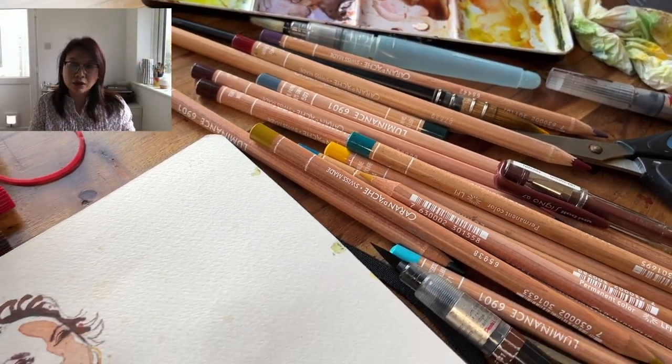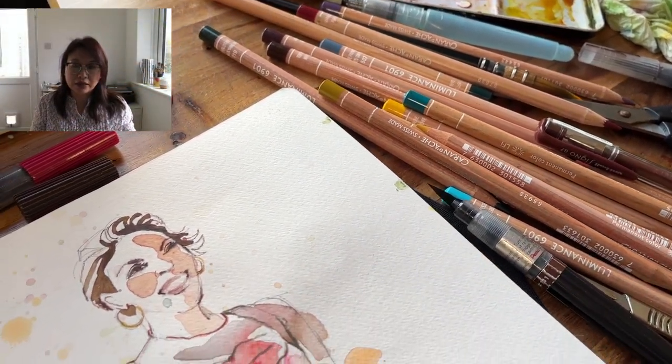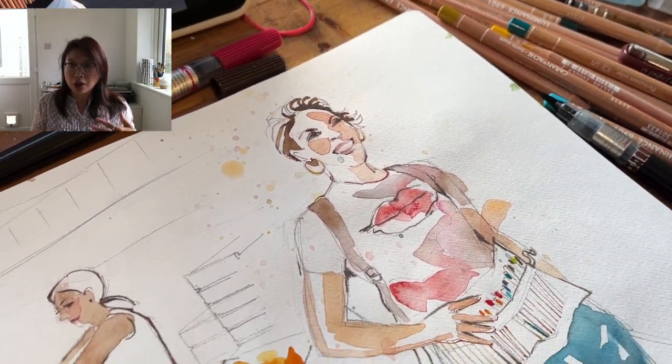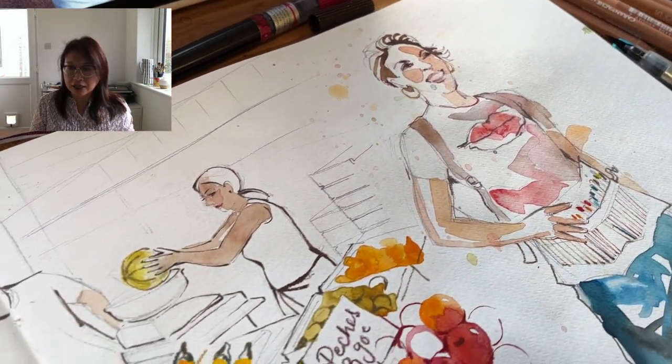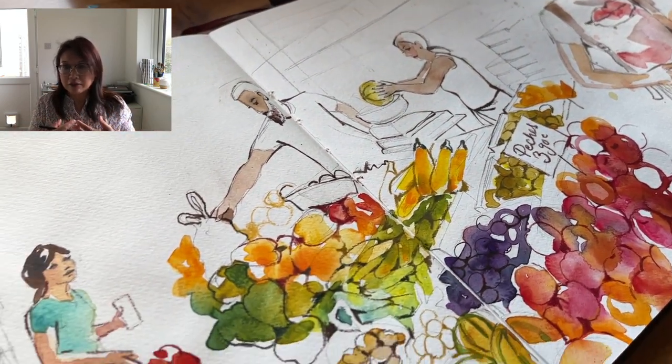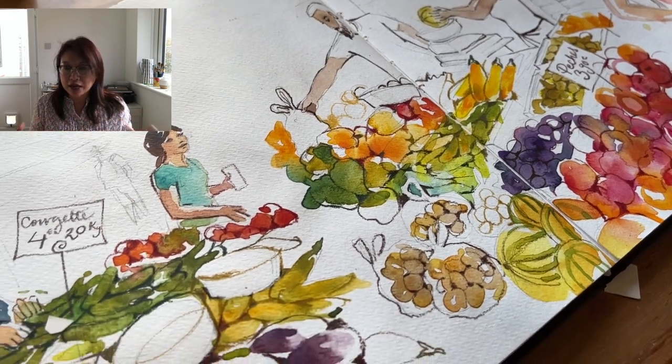I want to start off by saying working this way is something that is fairly new to me. I haven't often put watercolour and coloured pencil together. This is something that I'm going through — it's a phase I am trying to explore creatively.